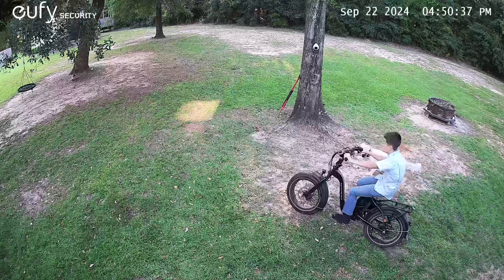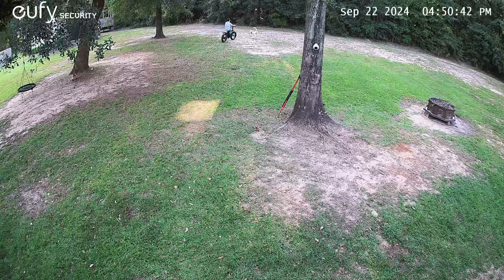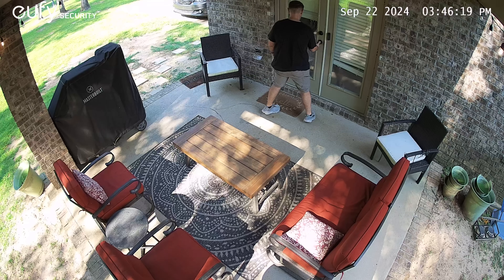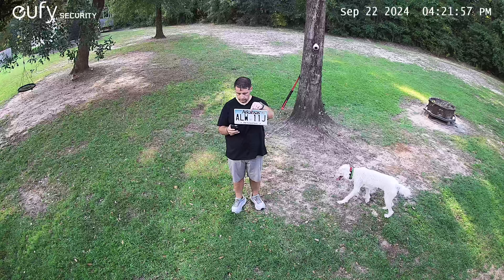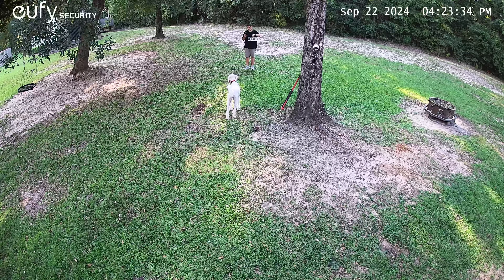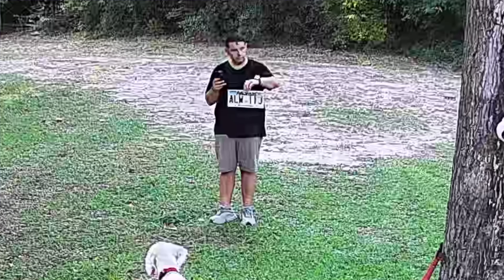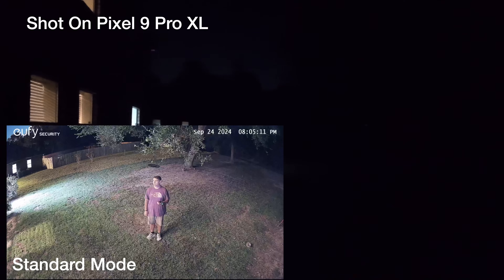Video out of the EufyCam S3 Pro is definitely some of the best that I've ever seen. Of course this has the same great 4K from last year's S3, but it does improve on that with some pro features. With the 4K resolution you're going to be able to see lots of detail in your image, including license plates from 30 plus feet away, and because it is a 4K image you are able to crop in and get extra detail that you wouldn't otherwise see on a 1080p or lower resolution camera. I think where the S3 Pro really shines is in the night vision — it doesn't matter how dark it gets, you're still going to be able to get daylight quality footage even in pitch black darkness.